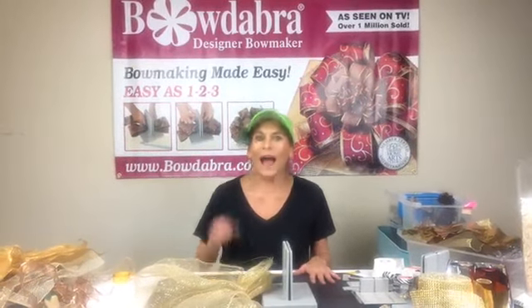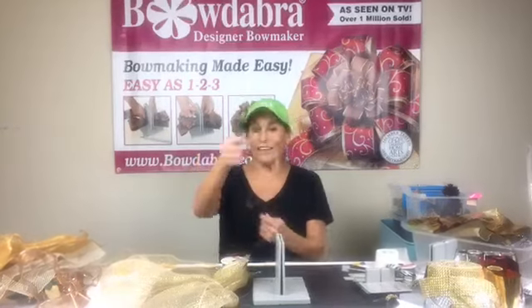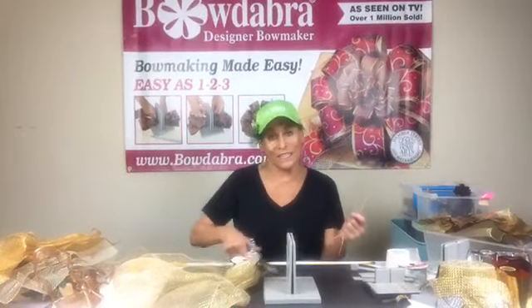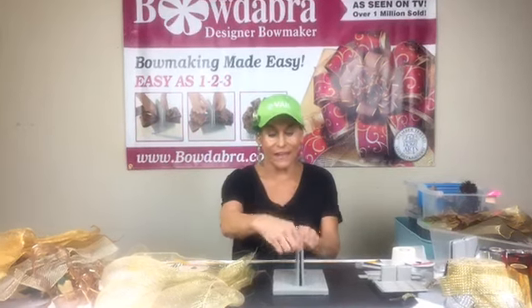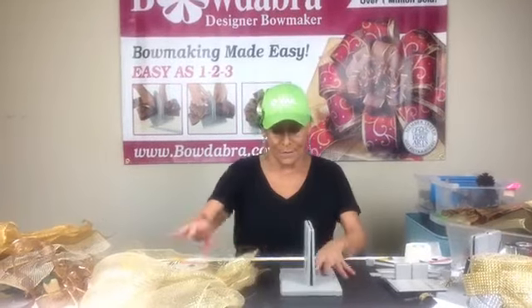I will get started on a really cool wreath. I'm so sorry I was remiss in a lot of my comments this week because I had a hard week after my jaw surgery, so please forgive me. I promise to be better from now on. I'm going to start by folding my Bowdabra bow wire in half and laying that down. I cut a big piece of wire because this is a really big bow.